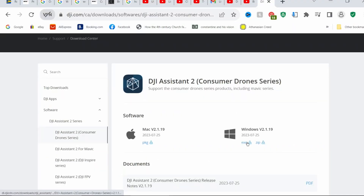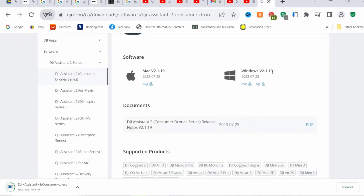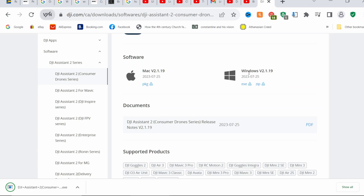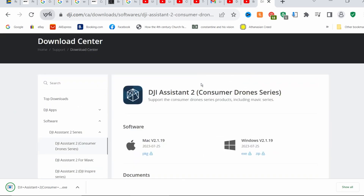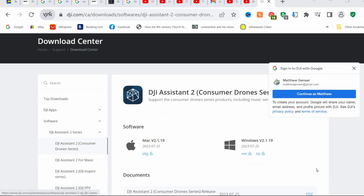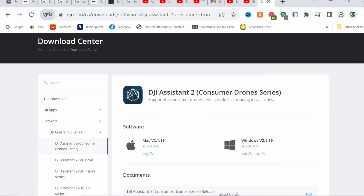Now let's plug it into the computer — make sure you plug the goggles in first. You have to make sure that you download DJI Assistant, the consumer drone series. You'll also need the FPV one, but the consumer drone series one is what you need to update your O3 unit. You need the two separate ones, so download both.